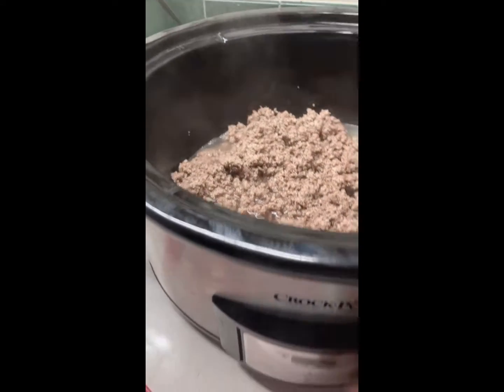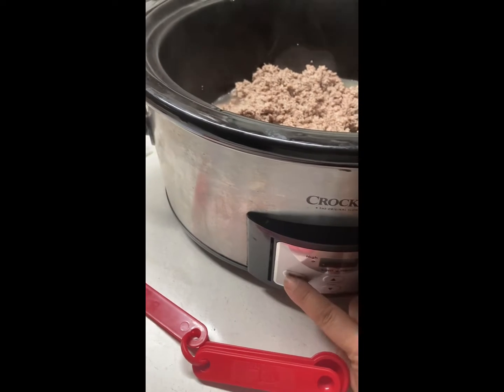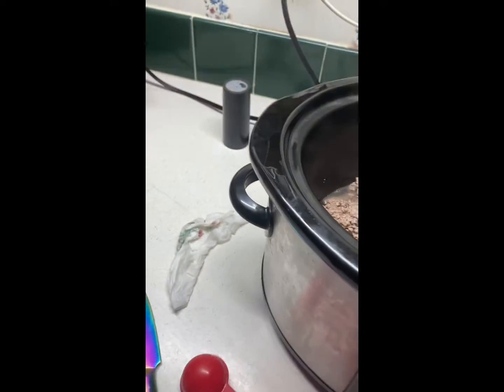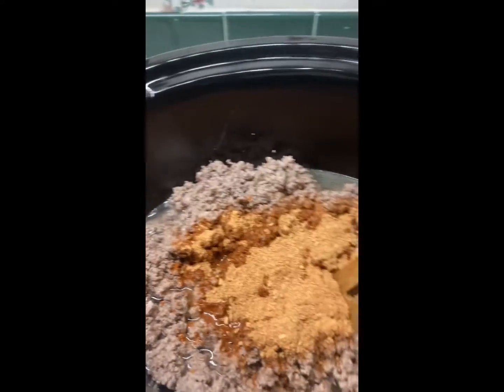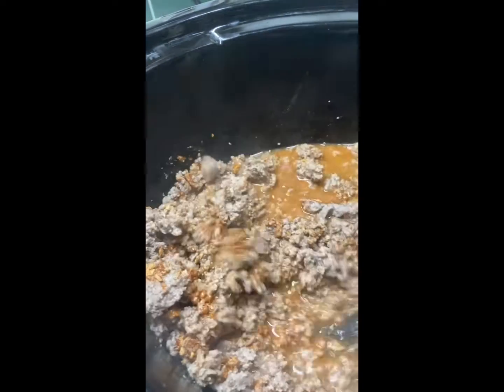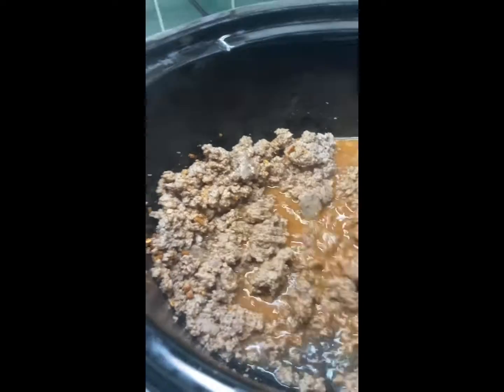And then I will put this on low for 3 hours. When I get back it will be ready to eat. I'll keep it on warm after I do the 3 hours. I'm just going to let it simmer.